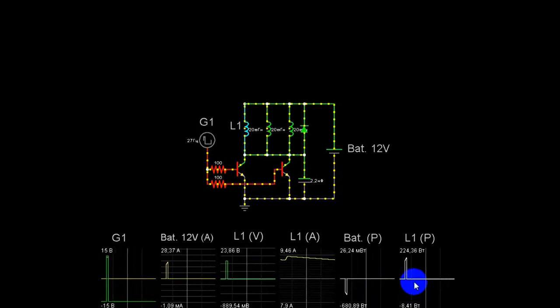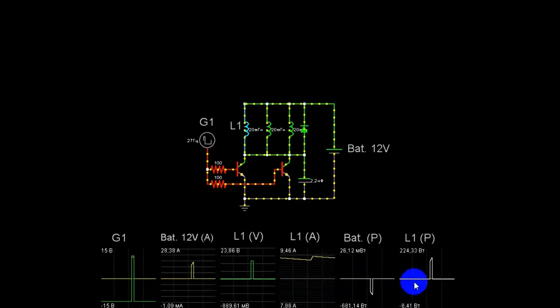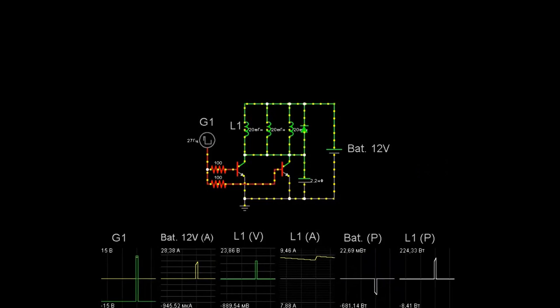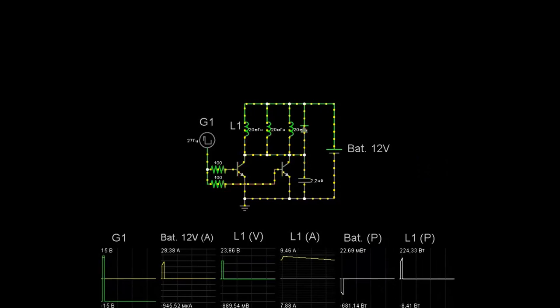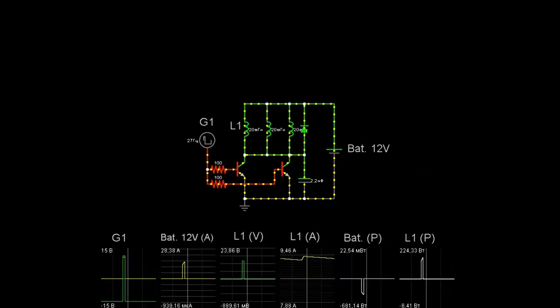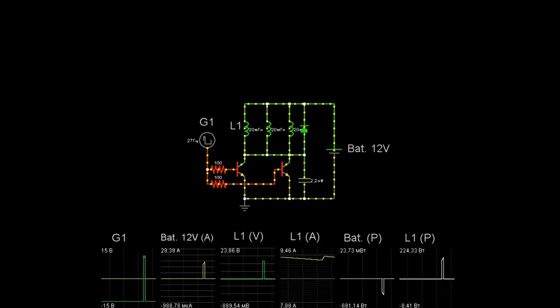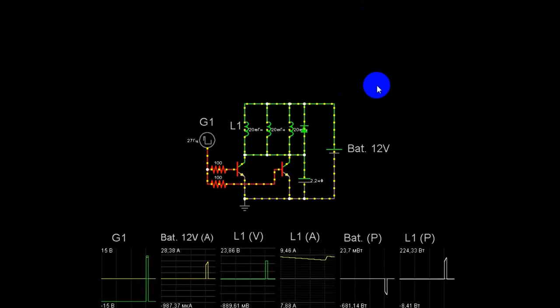Вот мы и пришли к этой скважности. Уменьшаем — то же самое сделано и в Веге: они уменьшили. Выхлоп мотора должен быть максимальный. Теперь мы можем чётко сказать, что его КПД: 224 умножаем на 3 и делим на 681 — получаем 0,98. Практически 100%. Вот в таком варианте нужно настраивать импульсные моторы.